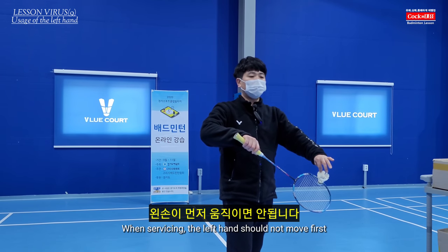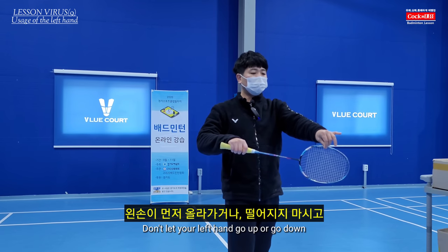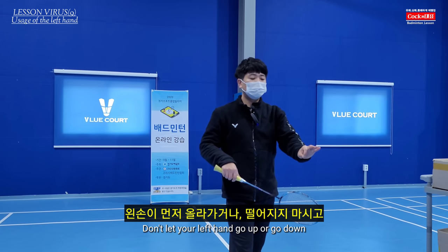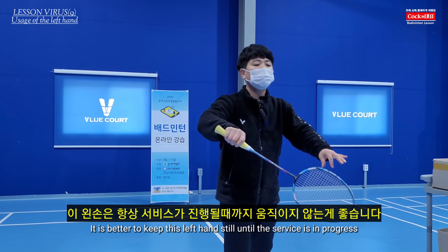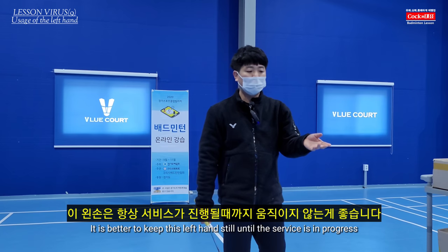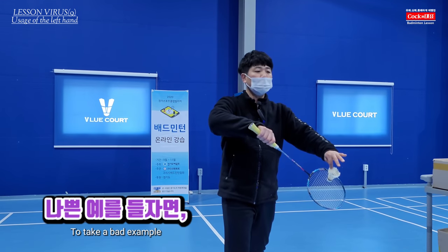If you want to move to the left hand, you can move to the left hand — don't move on past it. If you want to use the racket service to keep it in place, you can't move on from that position.